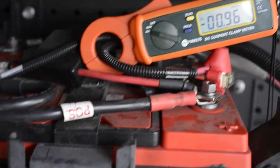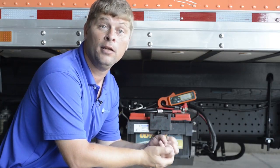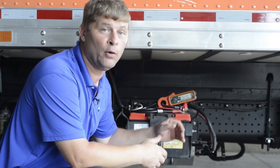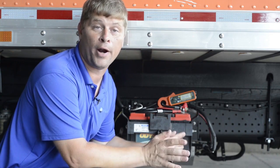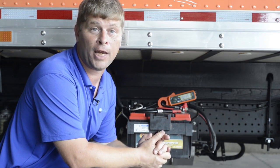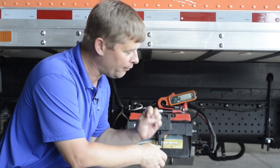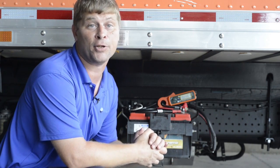Now, where would a technician use this? We talked about before doing a parasitic check — seeing what was on inside a truck. This is a very handy way you can put it on the cable and see if you have a high load before you ever disconnect anything. Also, if you were using it to check an alternator cable or check a lift gate, it's a very easy way — just clip it over the wire and see exactly how much current is flowing.